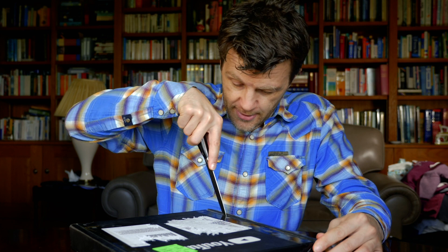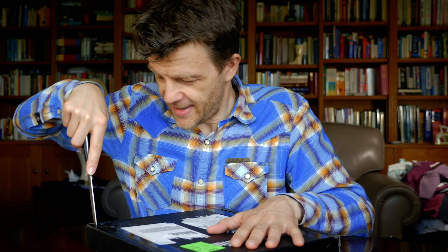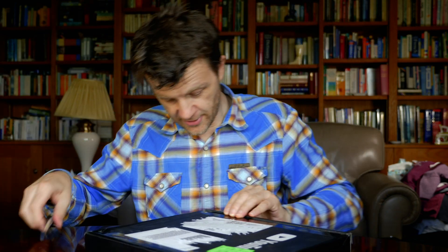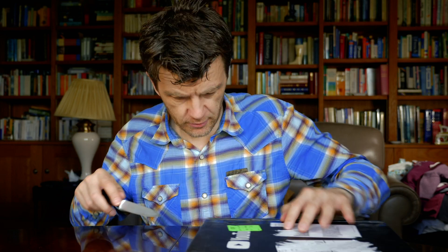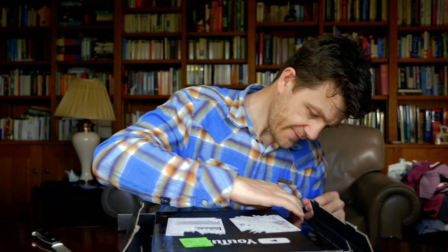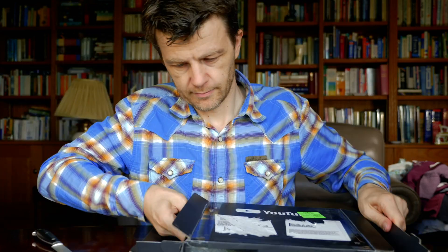Let's get this open — cut that there, and cut that there. I'm going to speed this up a little bit, it's more difficult than I thought. Okay, we're nearly there. Okay, so that's the box done.